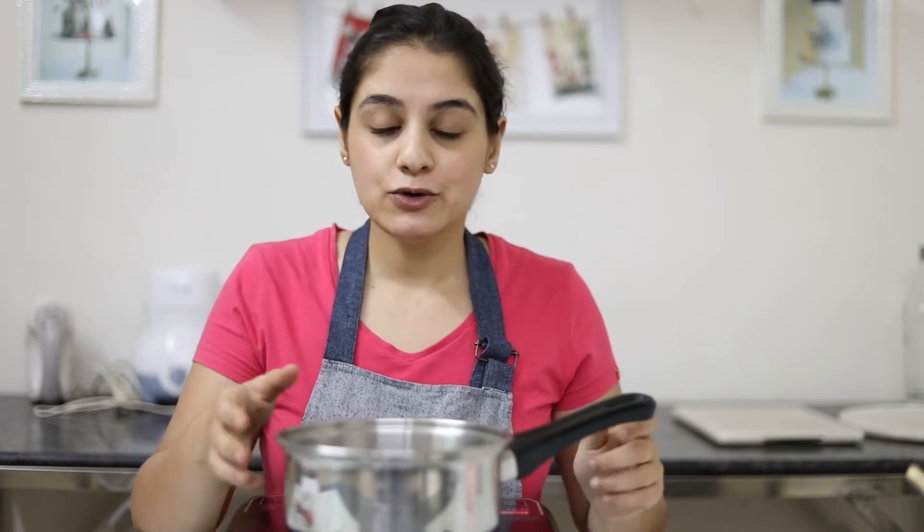Before we begin, I'm going to tell you about the kind of saucepan we need. We need a heavy bottom saucepan because it helps our sugar not to burn. If your pan is not heavy bottom, then the sugar is prone to burning very easily and you will lose your caramel before you even start. Also make sure the saucepan is slightly deeper than normal, because when you add sugar and cream together, the cream is going to bubble up and it's really risky.